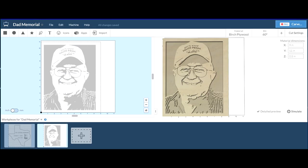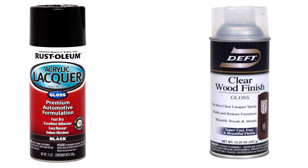This is the pattern that I made out of the portrait that I showed you previously. I'm going to import it into Easel and cut it out with a 60 degree CNC bit. After I carve out the pattern, I'm going to use the black acrylic lacquer gloss for the background and then finish it up with the clear wood finish by Deft.